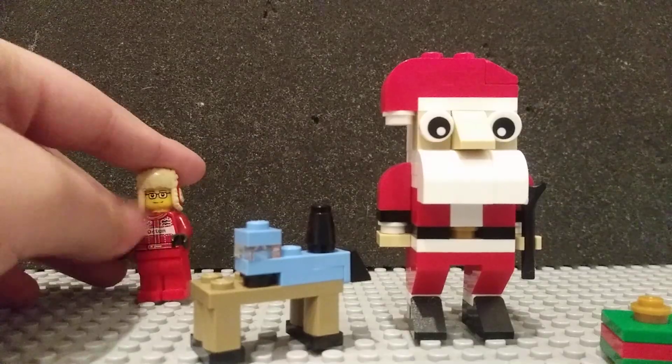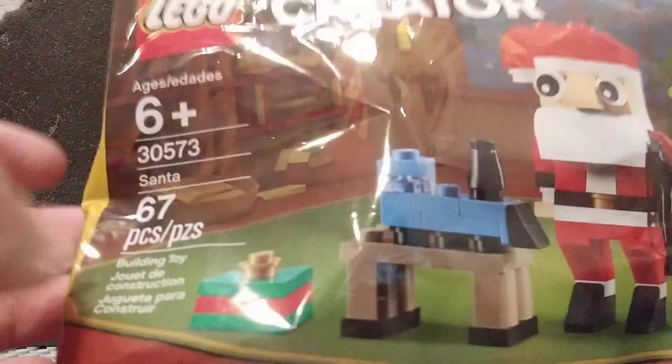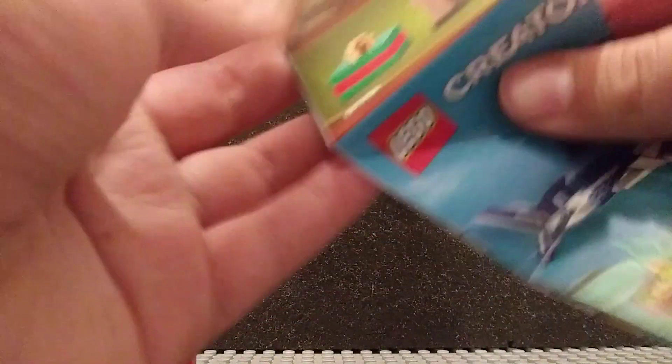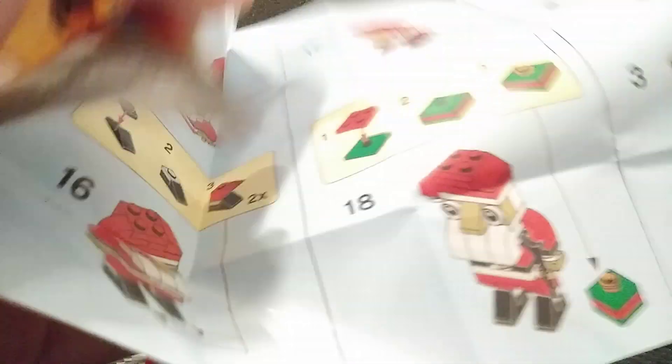Anyways, that's it for this one. Let's move on to the final section. Here you can see the packaging — just a normal polybag, nothing special. And here are the instructions, with the set number there. There seems to be an ad for LEGO Creator right there — the LEGO Creator Sea Life one. Real long instructions; I don't think I've ever seen instructions this long for a polybag.